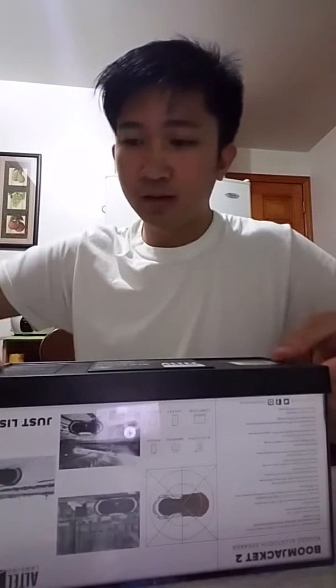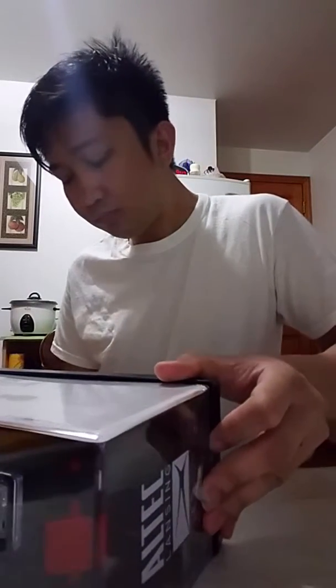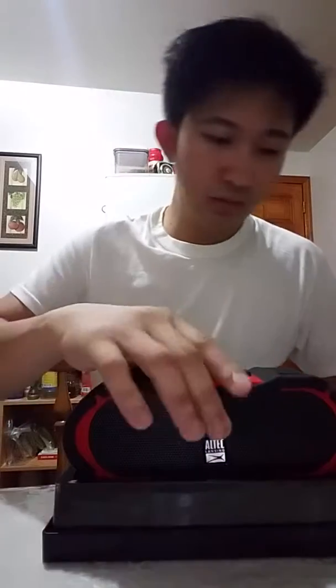So let's check it out. Okay, so what I was referring to is that it's mountable — it has a mount attachment. And it's a 2-way speaker.